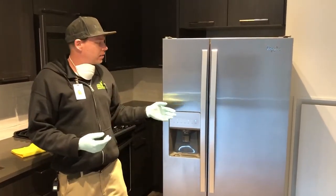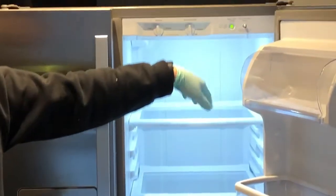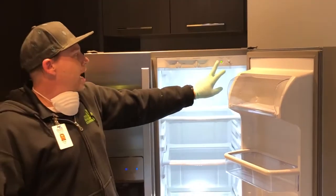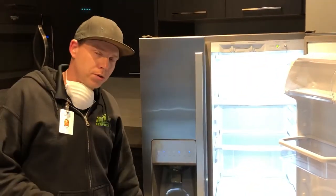One key thing that is very important to know is that you do have a filter status light. As you can see, this one is green. It will have indicators — whether it be orange or red. Even though the water filter status light is red, that does not actually mean that your filter needs to be changed.